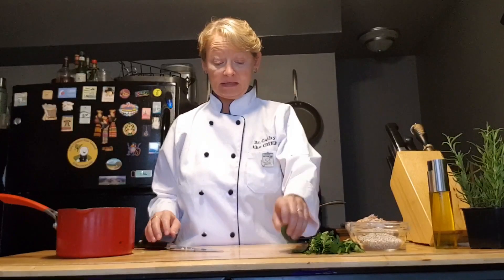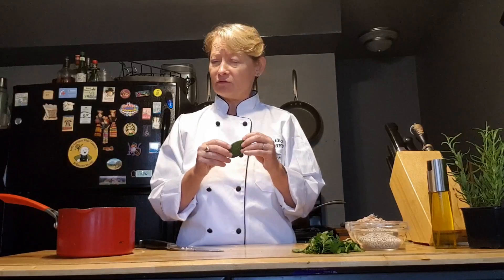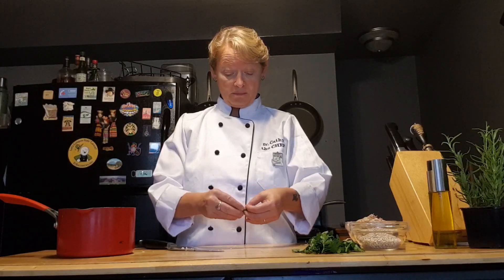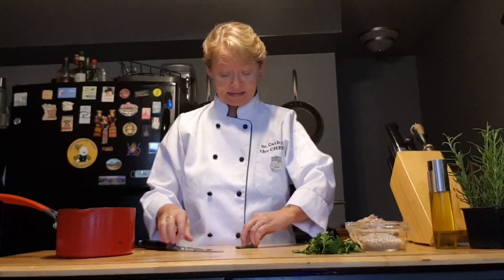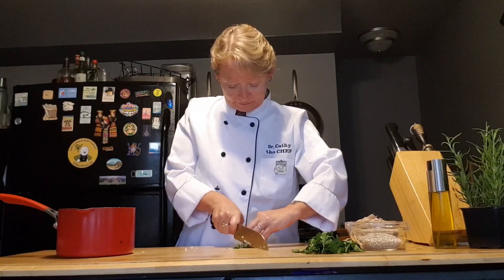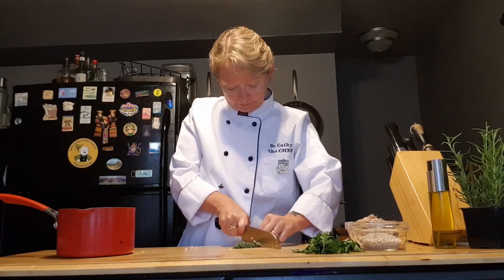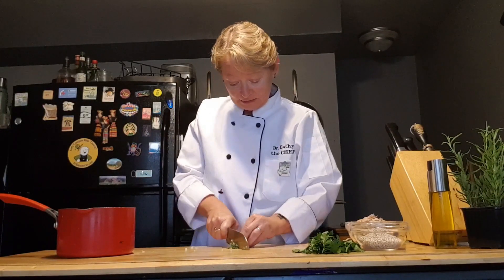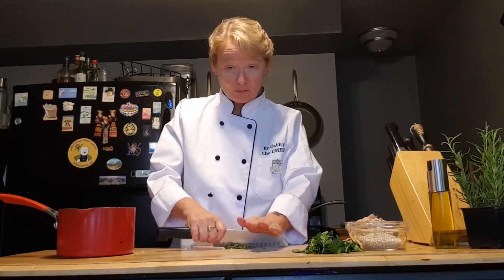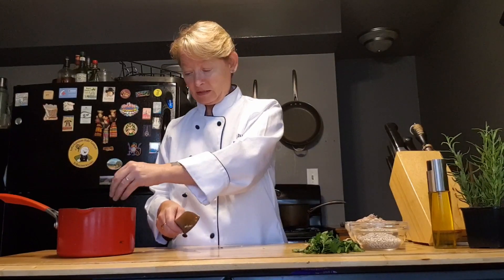The next thing I'm going to need is some fresh sage. I only have two leaves because fresh sage can be very powerful. I've got the two — I'm going to put them together, roll them up, and slice them really fine. This is a technique called chiffonade. Then give it another rough little chop, similar to what I did with the garlic. I'm going to take that and put it right into our pan.